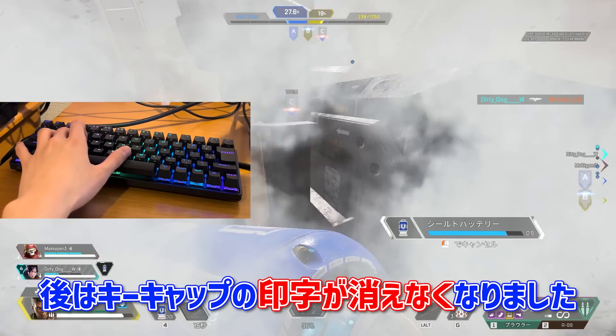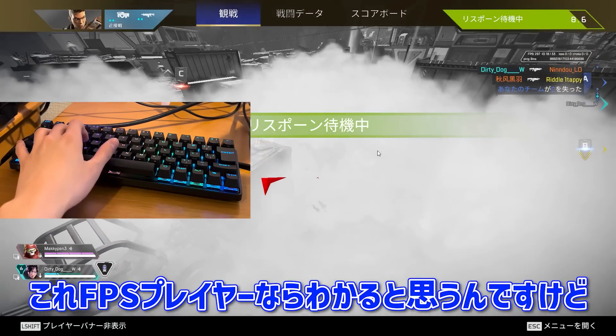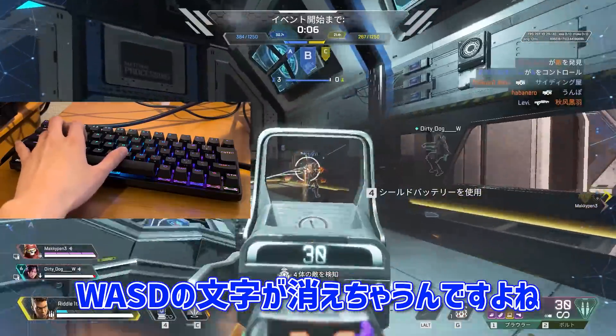Also, the keycap 印字 (printing) has been removed from this design. This is something FPS players will probably notice — WASD は消えちゃうんですよね。(The legends on WASD keys tend to fade away, which FPS players will be familiar with.)